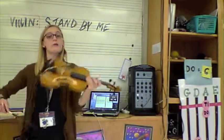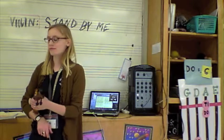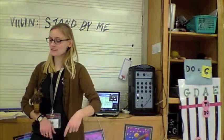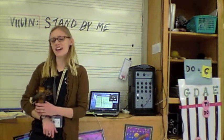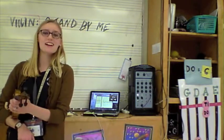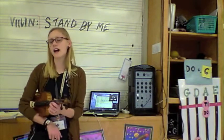No, I won't be afraid. No, I won't be afraid, just as long as you stand. Stand by me. So darling, darling, stand by me. Oh, stand by me. Oh, stand. Stand by me.